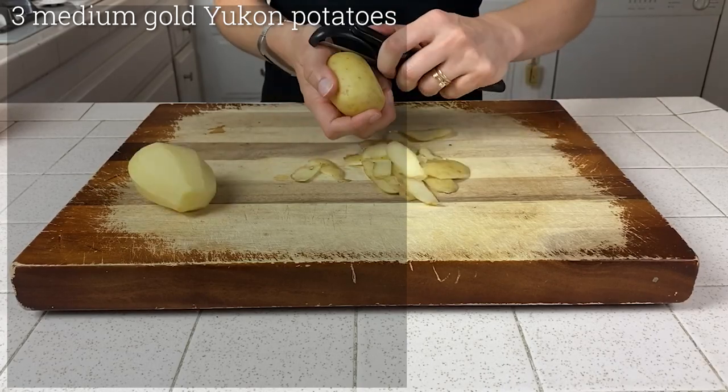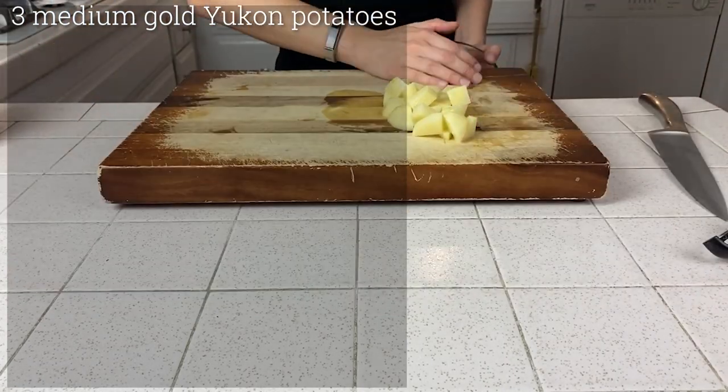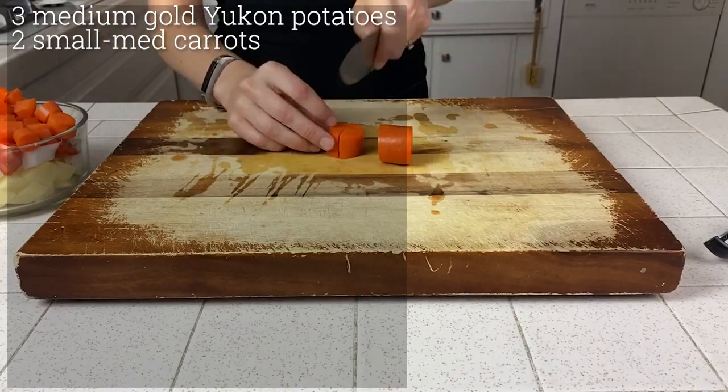To make this recipe you will need three medium gold Yukon potatoes, peeled and rough chopped, and two small to medium carrots, roughly chopped. Quick zero-waste sidebar: we actually buy carrots about once a week, pre-chop them, and put them in water in a mason jar in the fridge. They'll last for easily up to two weeks — you just have to switch the water out every couple of days, but it will keep them crisp, sweet, and fresh.